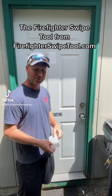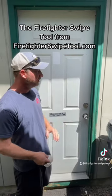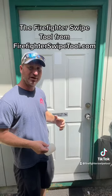How's it going? Bill from Firefighting Tools of Babylon. I'm here in upstate New York. I just wanted to show you how the swipe tool works on an inward opening garage door. A lot of houses have those detached garages with the door.